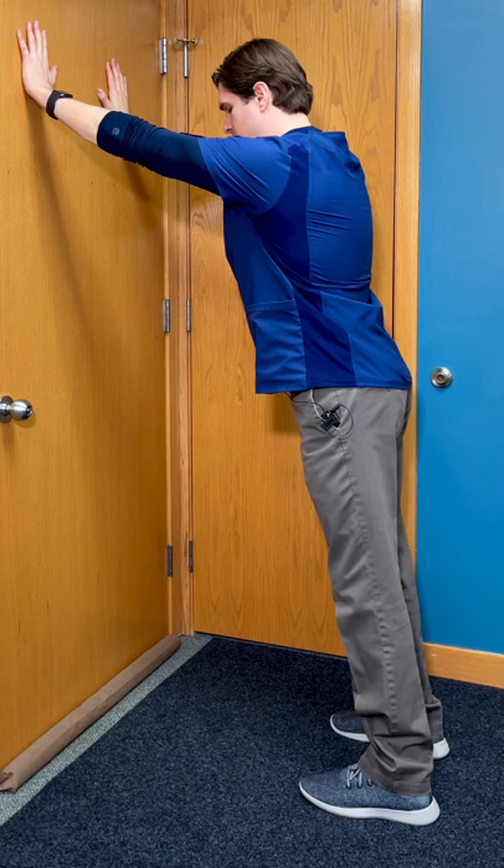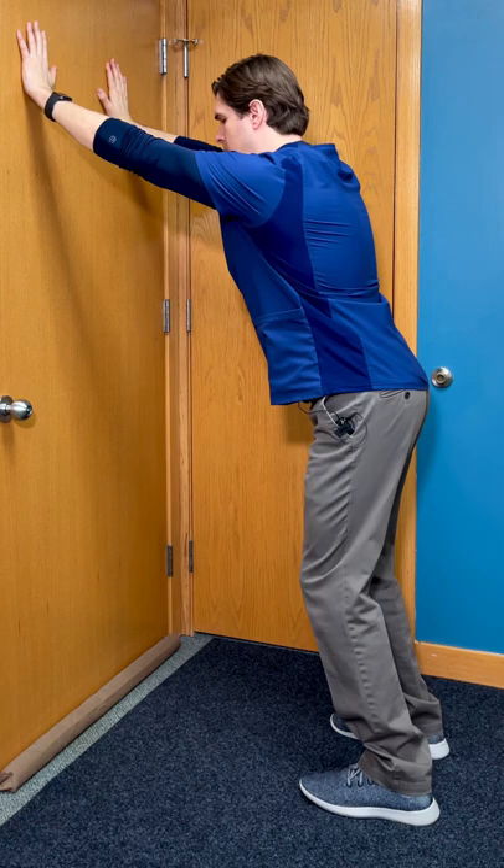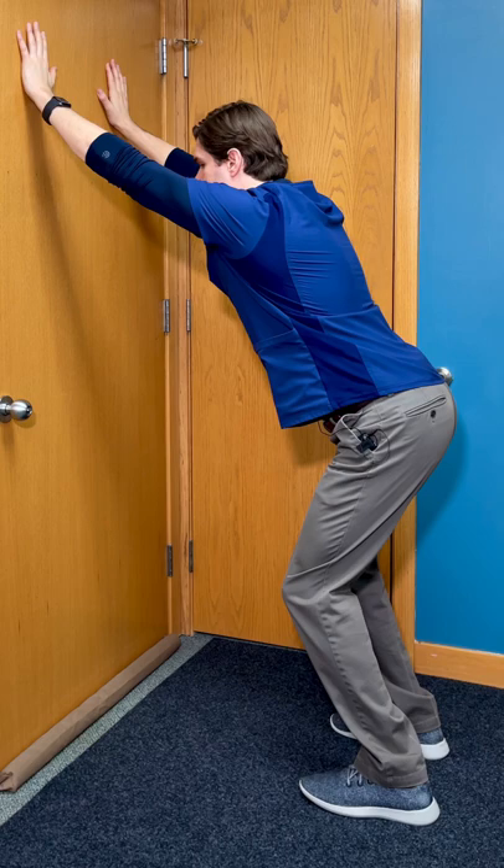Tuck your chin towards your chest and then put all of your body weight onto your heels. I'm going to slowly start to bend my knees and then lower my butt down towards the floor. The more that you go down, the more that you're going to feel a deep stretch from the upper back all the way down to the lower.